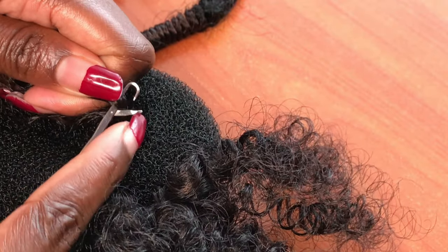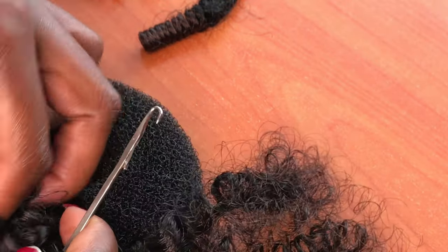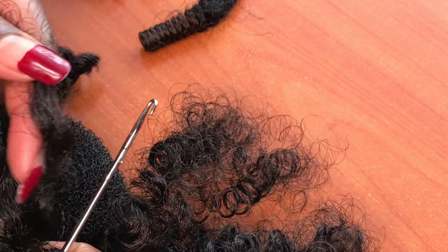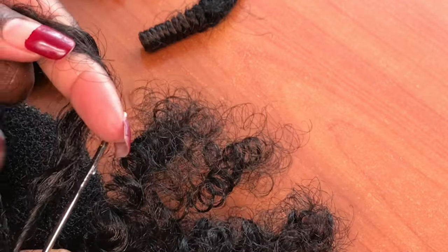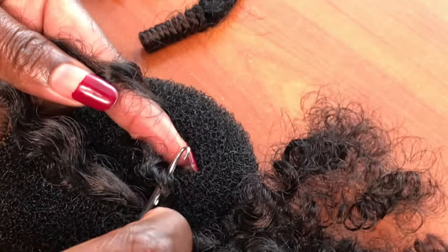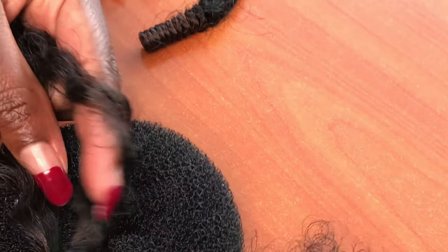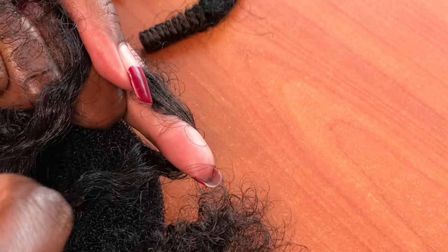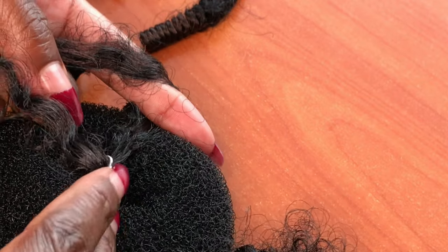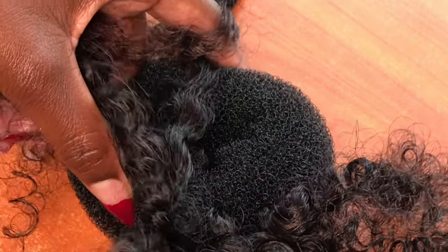I'm trying to crochet the hair using the knotless method — it's called knotless because you cannot see where the knot is. I'll pick one strand and then pull it back, not completely, and then pick the other strand which will be the one to lock the braid.